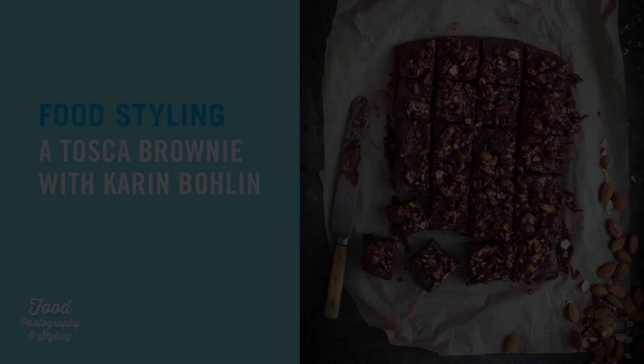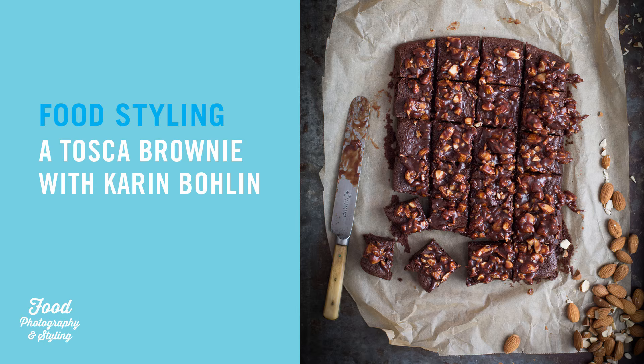Hi and welcome to Food Photography and Styling. In this video you will meet Karin Bolin, chef and food stylist, and she will show you how to food style a Tuscan brownie. Hi, my name is Karin Bolin. I work as a chef and food stylist in Stockholm, Sweden.